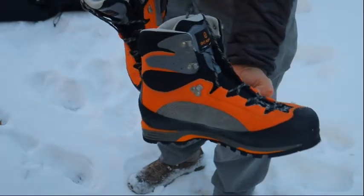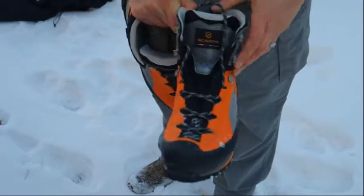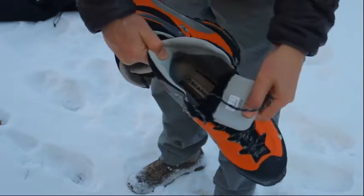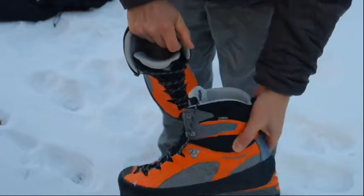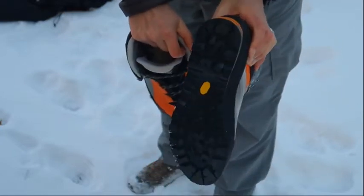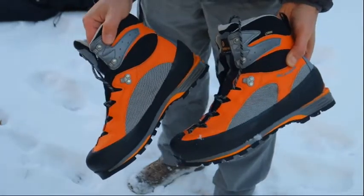If I'm going up to alpine level I have my Scarpa mountaineering boots. These can get pricey depending on the model, but they're very well insulated, waterproof, and keep your feet really warm with a nice tread. I don't wear these unless it gets really cold and I'm heading up into the alpine.